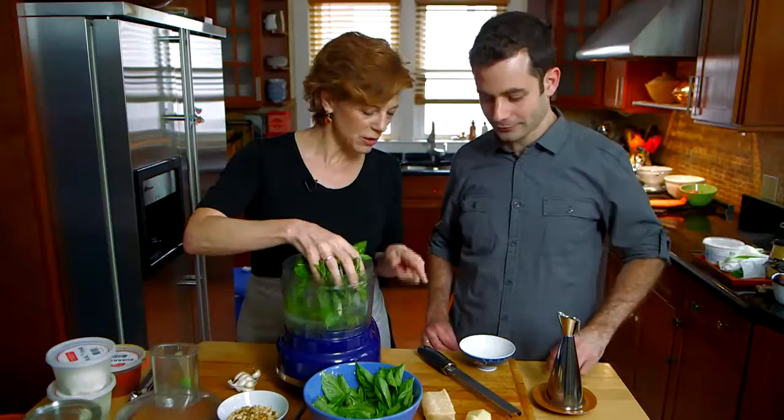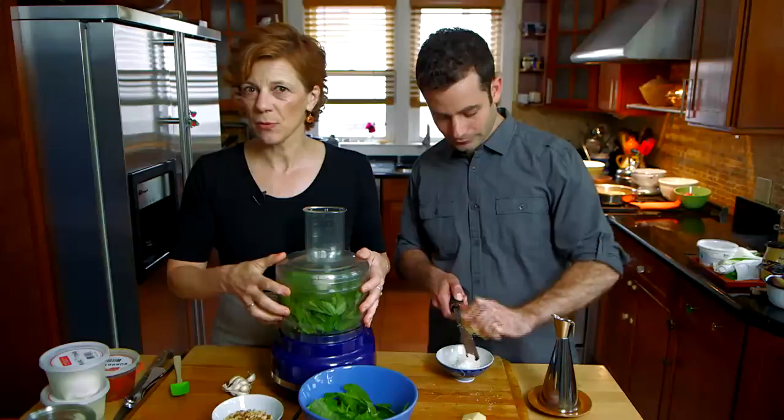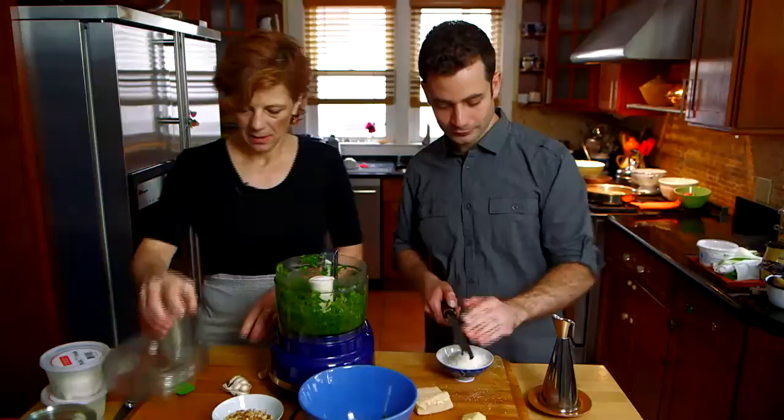Good basil in here. You could start by grating the cheese — we have two kinds: Parmigiano-Reggiano and pecorino. I'm going to put everything into the food processor and let it rip. Here we go, a little garlic.